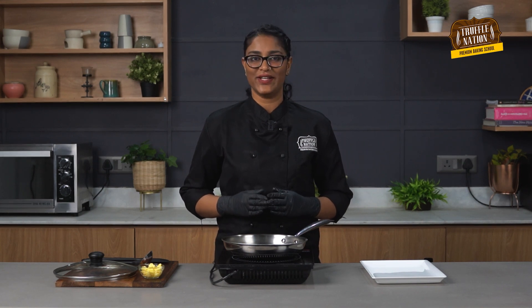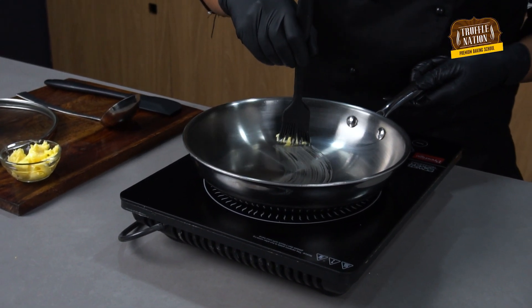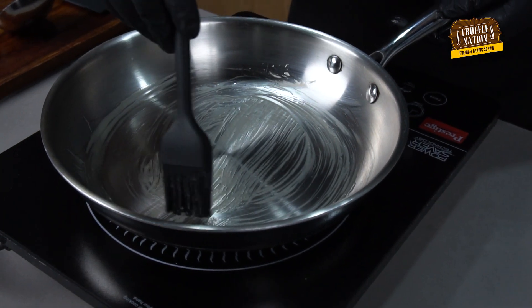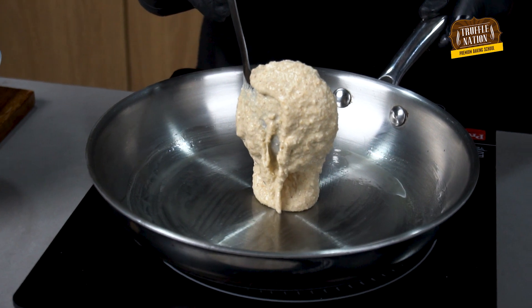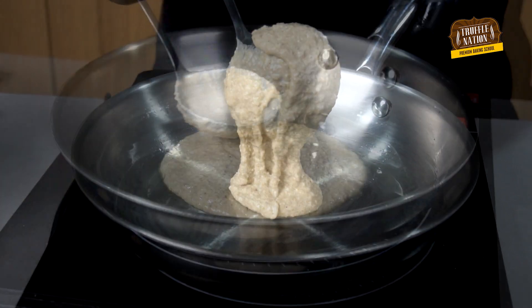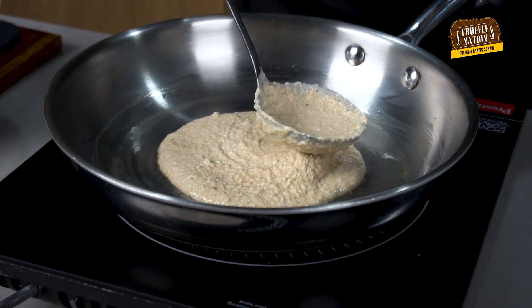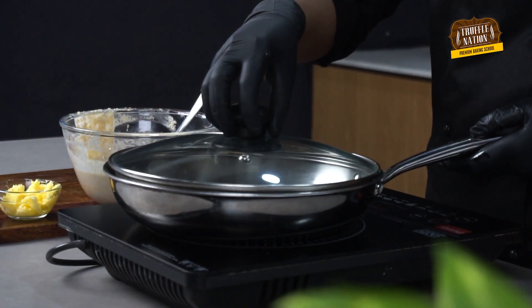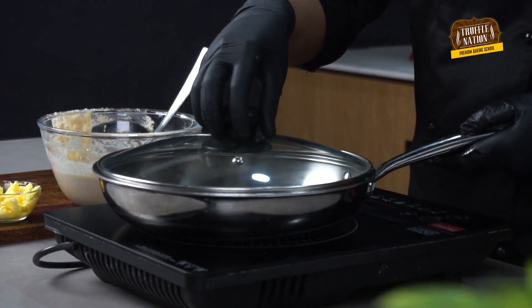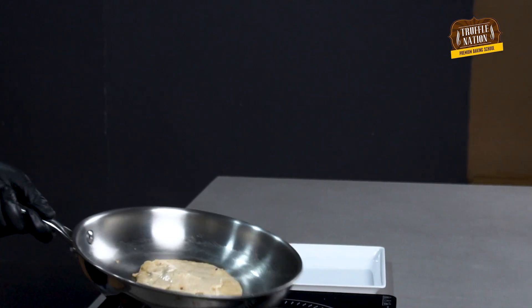It's been 5 minutes and meanwhile our batter was resting, our pan was over the heat getting ready. Now let's move on to making the pancakes. In a heavy bottomed pan, we'll add some butter and grease it, then pour some pancake batter with a ladle and spread it a little with the back of the ladle, then cover with the lid for a few minutes.